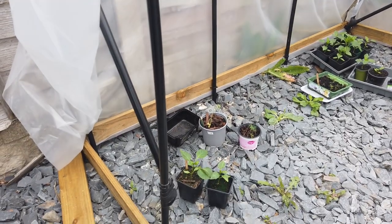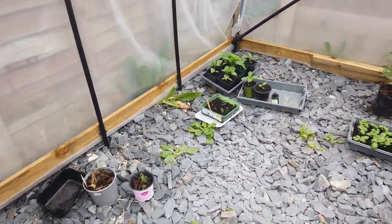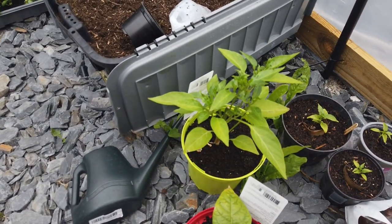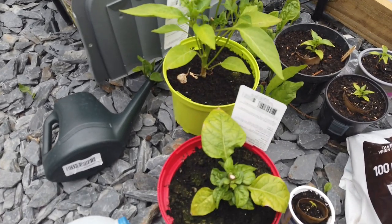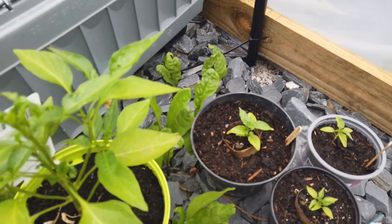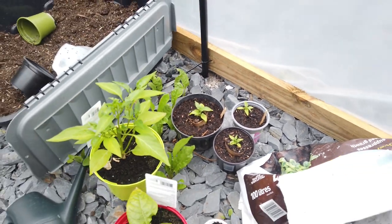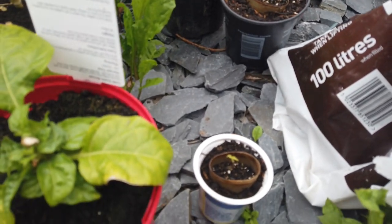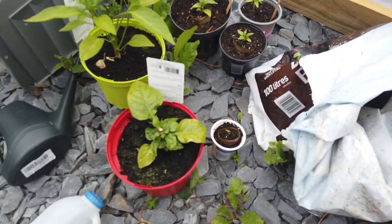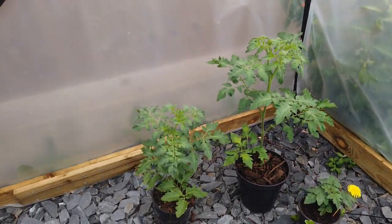Inside the polytunnel there are sweet peppers, my dismal attempts at growing dill, and my chilies. That's a jalapeño, that's a scotch bonnet, and these are habaneros — one is a red habanero and there are a couple of yellow habaneros as well. One of the habaneros doesn't know what he's doing — he's the runt of the litter. There are also a couple of healthy-looking tomato plants which I'm going to keep under glass.